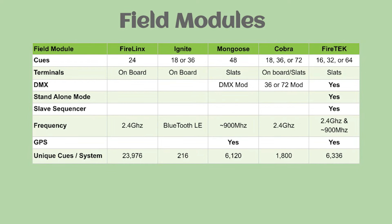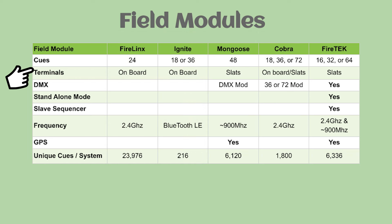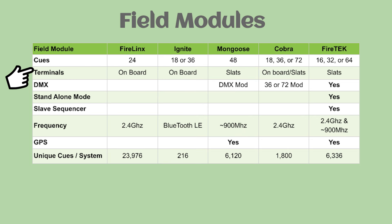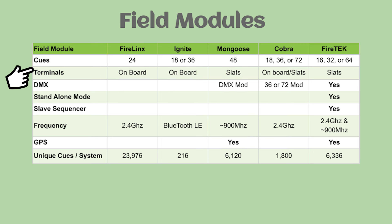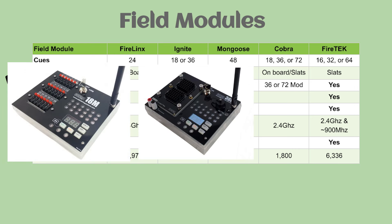Now let's go through the field modules. First, the number of queues per module: FireLynx has 24 onboard queues. Ignite comes in an 18-queue module and now also a 36-queue module — those are onboard quick-plug terminals only. Mongoose is set up for 48 queues per module, separated on two 24-queue slats. Cobra comes in 18-queue configurations — you can get an 18, 36, or 72-queue module.